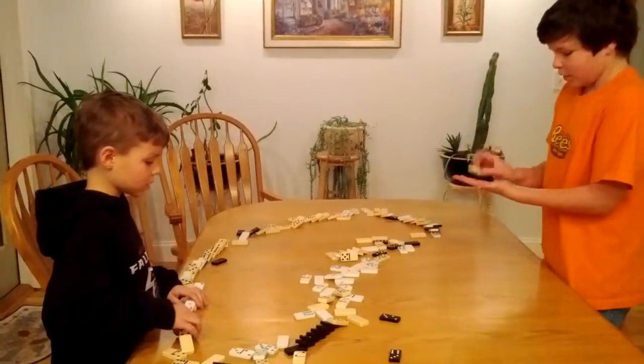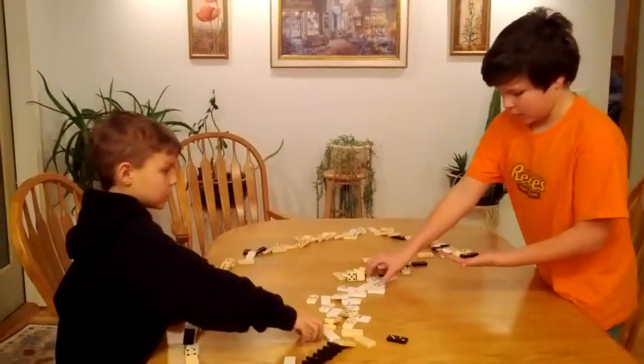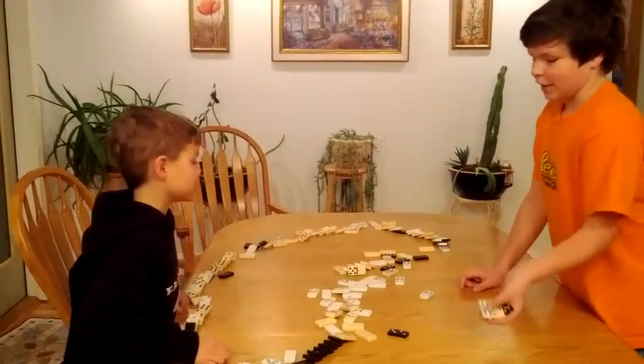There are a bunch of different dominoes. We have these wooden ones, these ones, these ones, and these ones. We have four different kinds.